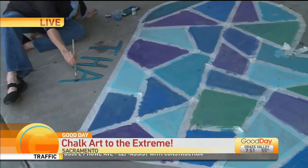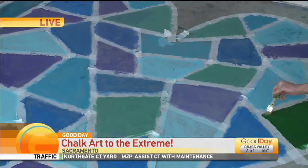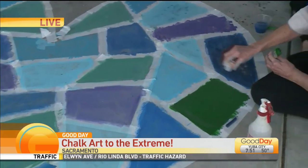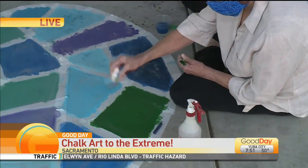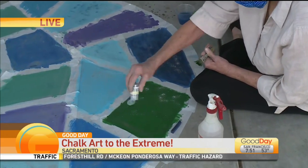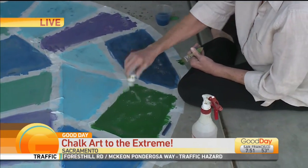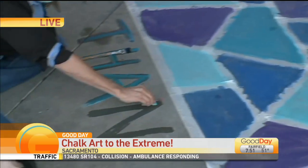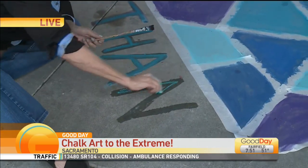Then you spray the sidewalk with your spray bottle to get it wet first. Rub on the chalk — so you actually use less chalk — dip your paintbrush in some water, and then you just use the chalk as the painting medium. It makes it so much brighter, so much more vibrant, and it lasts for a long, long time. You can see how easy it is — she's just using a small amount of chalk painting on the word.